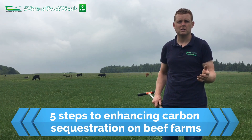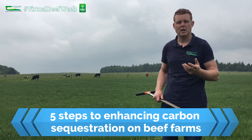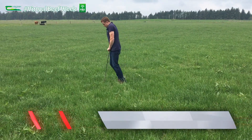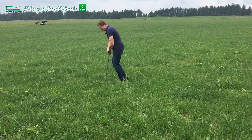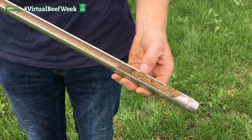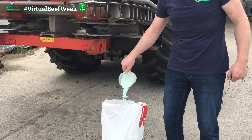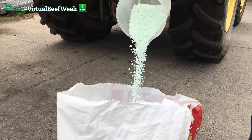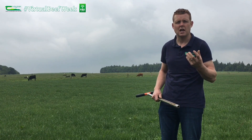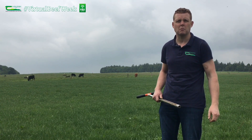One of the main management practices to increase carbon sequestration and soil organic matter build up on beef farms, or on any farm, is to optimize soil fertility. By optimizing soil fertility through lime applications and applying a balanced nutrition in terms of compound fertilizers and some nitrogen fertilizer, we help grass grow, pull carbon from the atmosphere as it photosynthesizes, and store that carbon through its roots down into the soil, building soil organic matter.